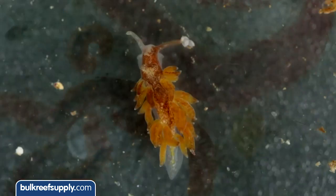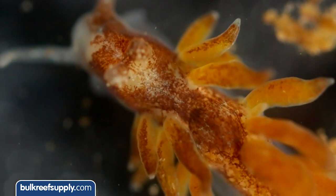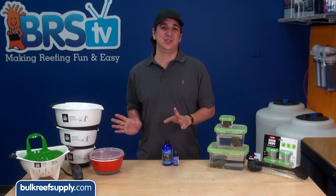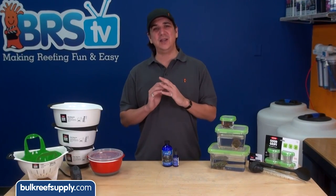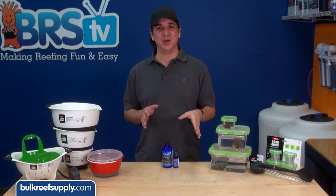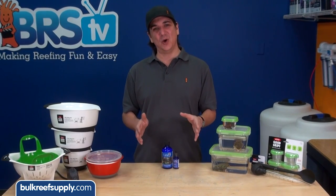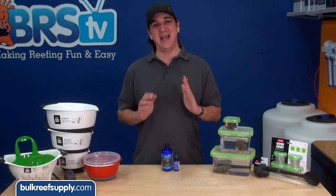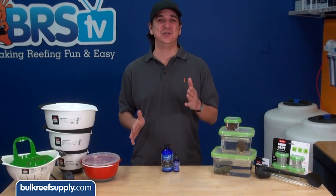All you need is some coral dip like Coral RX and a container of some sort to do it in. One quick tip on the containers and tools: whenever possible, avoid using items from your kitchen for reefing purposes. Not only do I want to keep soaps and other cleaners away from the tank and corals, but I also want to keep tank water away from kitchen utensils used to prepare food.